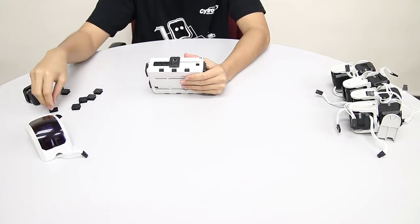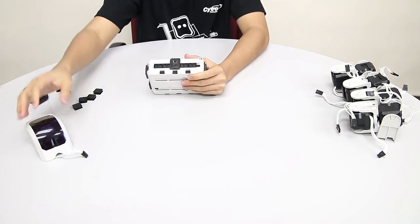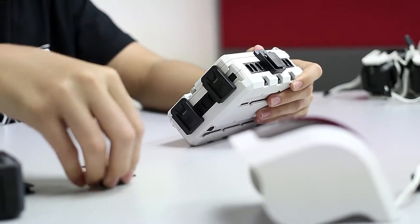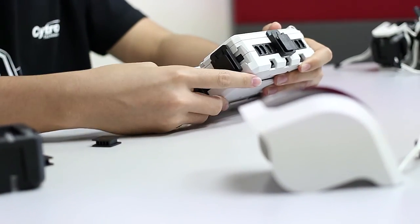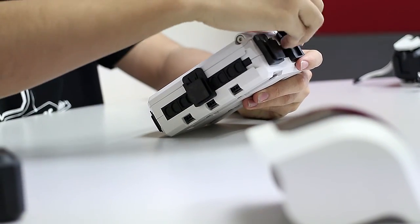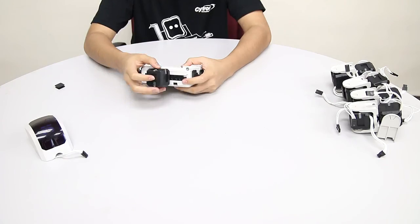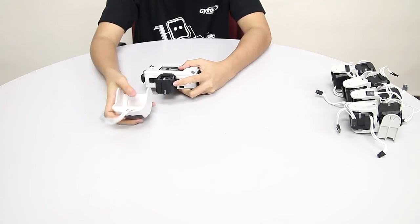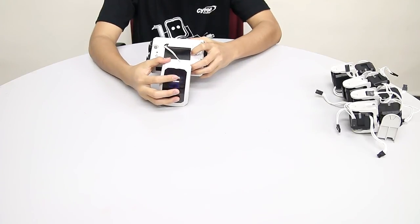For the front, slide in two double spacers first and then the adapter joint. This is so that the adapter joint will end up in the middle so you can connect the head. Now slide an interconnect into all the adapter joints — one, two, three, four, five. For the head, slide in the cube joint, then the interconnect, and finally the head module. Here is the slot — slide it in.